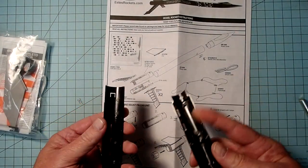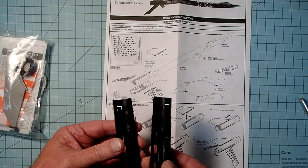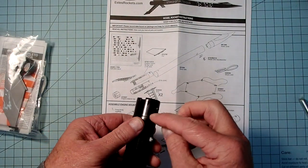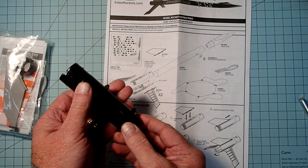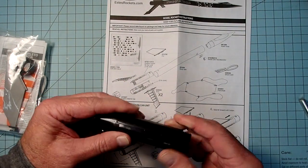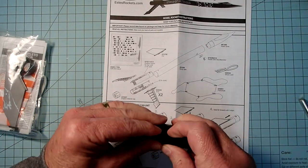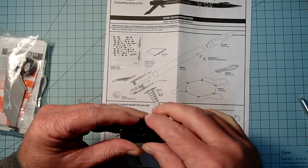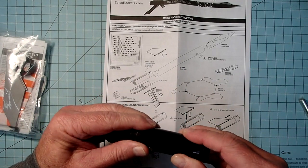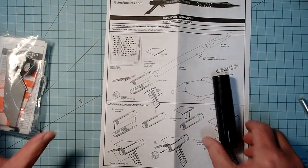We start off with the fin can, which was in that smaller parts package. We just need to line up all the little pegs with all the little holes. We should have the smooth shoulder in the front and the threaded part in the rear. That's just going to pop together here. Try to get that in as tight as you can. And then we put the fins in.